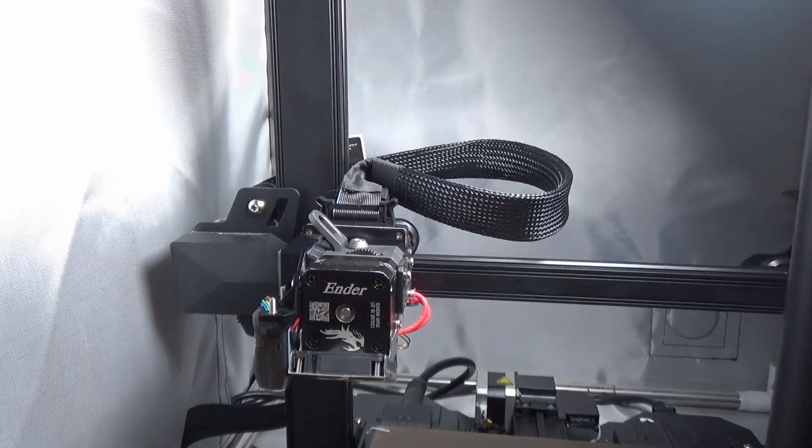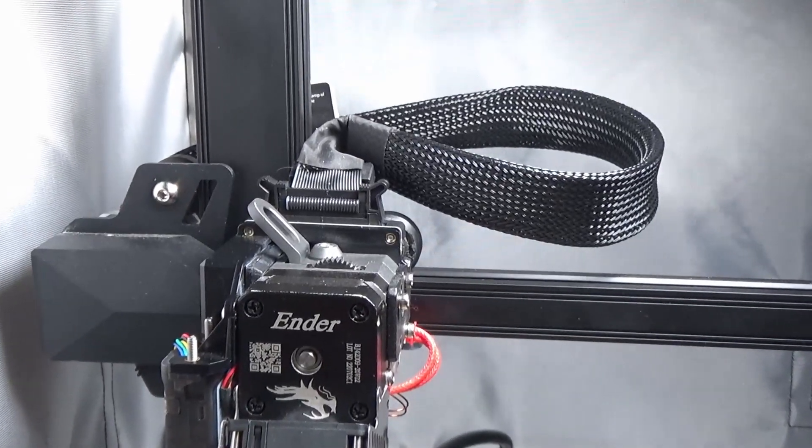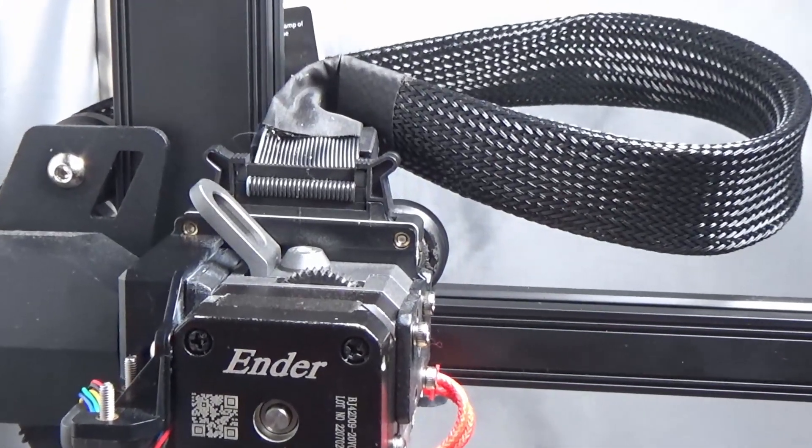This is the Ender 3 Series 1 Pro, arguably the best printer Creality make. Probably sooner more than later you're going to need to know how to unblock it.